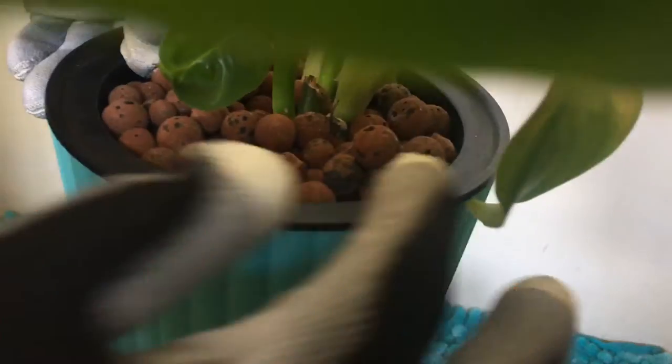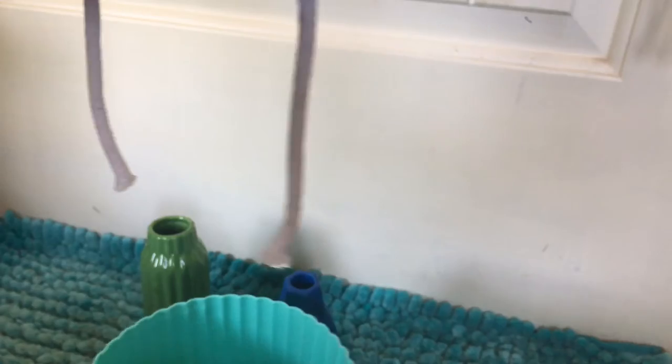LECA is just these little round clay balls — it's actually expanded clay. It's used to wick up water to the plant. This container itself is set up a little differently, where it has a basket with wicking ropes and a little bit of water on the bottom.